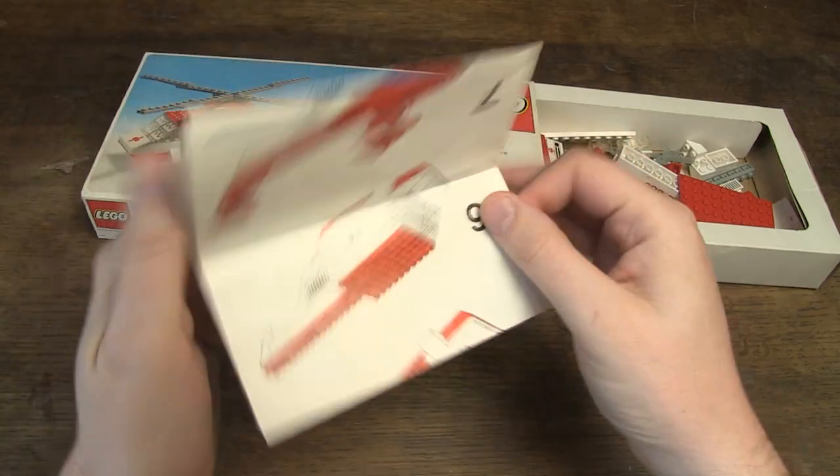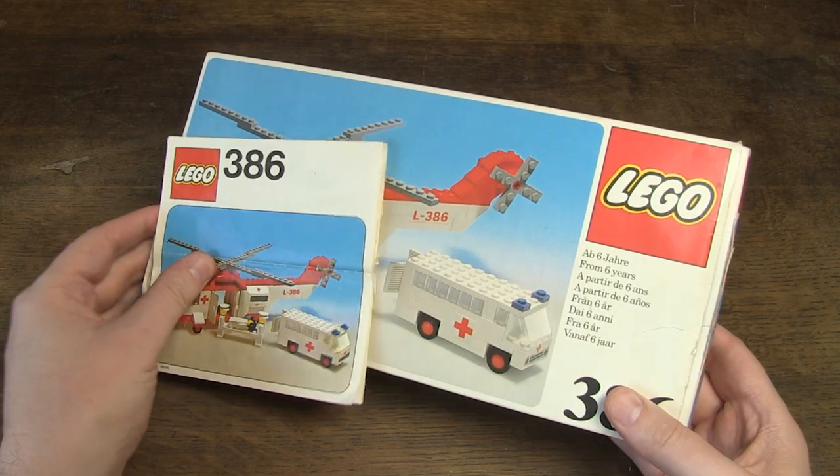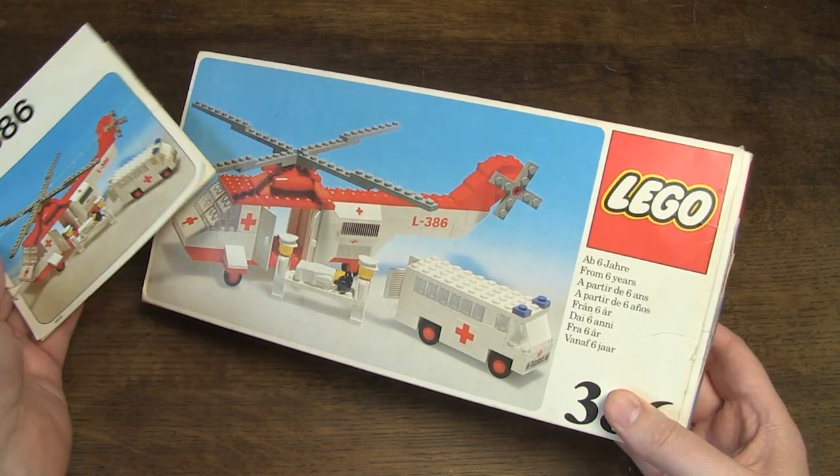But despite the condition, I am always very satisfied when the box and manual are included, because that makes it unique and worth including the set in my collection.